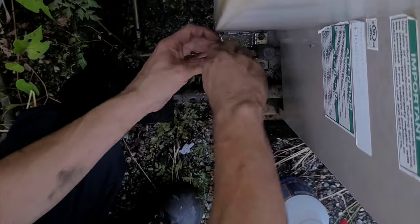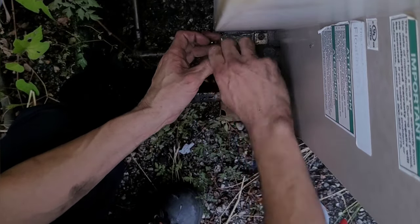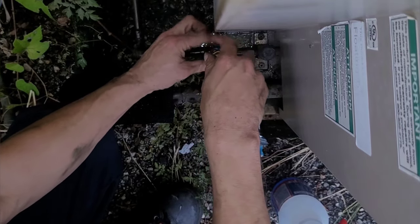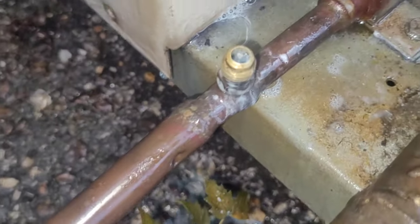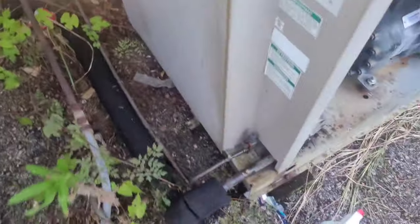I replace the valve stem under pressure using my valve stem core remover tool, then double-check for a leak. After that I make sure the leak has stopped - which it has. Before covering it all up and before hooking any gauges up, I blow any foreign non-condensibles out with the pressure already in the system.